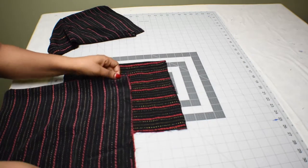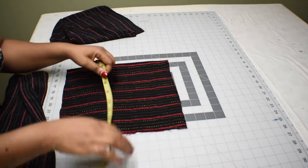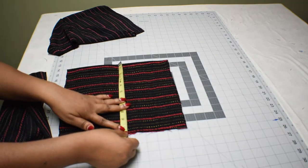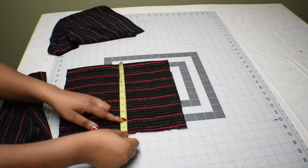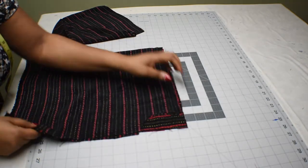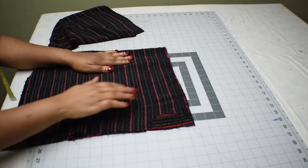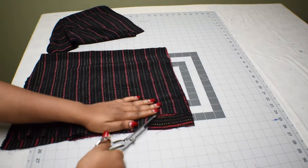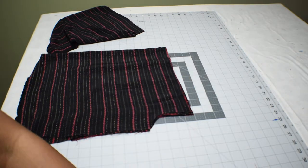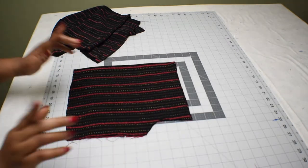Measuring from the folded part of the sleeves, I have 10 inches here — so 10 times 2 is 20 inches, which is the sleeve width plus the gathers. For the sleeves, I'm going to use the measurement of the armhole from the bodice, and at either side seam of the sleeves I'm going to cut out the same thing I did to the bodice. Here are the cut sleeves — that is the side seam and it's on fold.